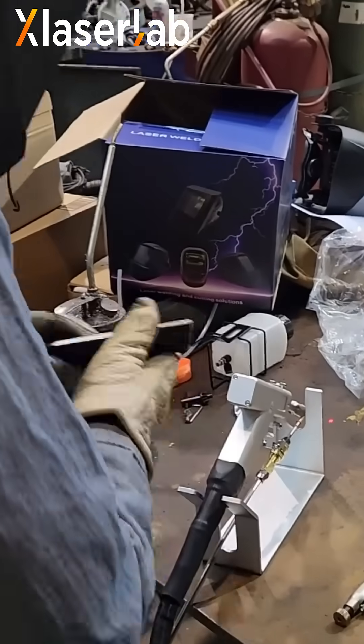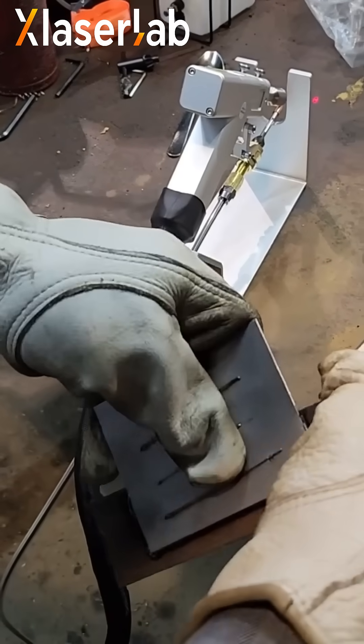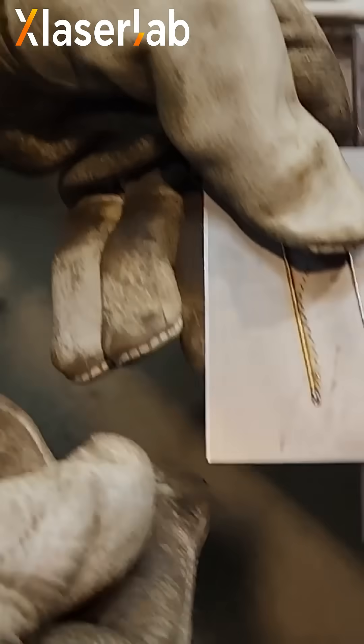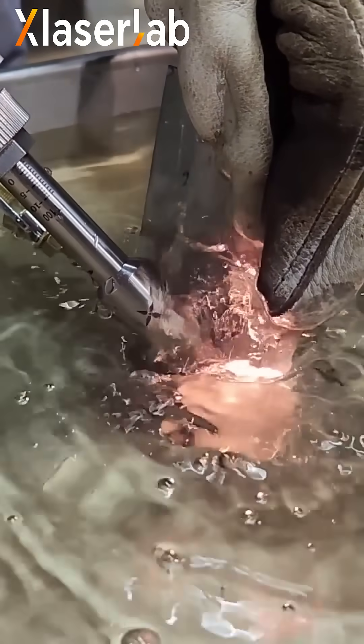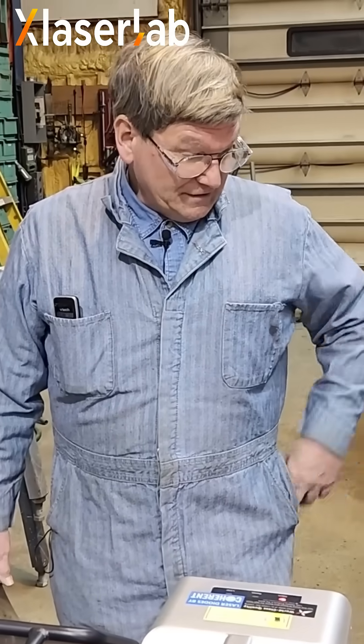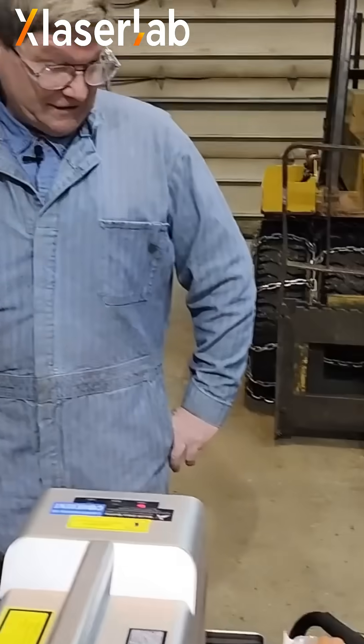I don't know that it's the machine for everything you want to weld or everything you want to do. But for non-warping stainless, that's pretty impressive. There are a few things like that — stainless going onto mild steel — the lack of warping. I think it'd be beautiful for that. I think it would have saved the day on that job that we used to fight with.